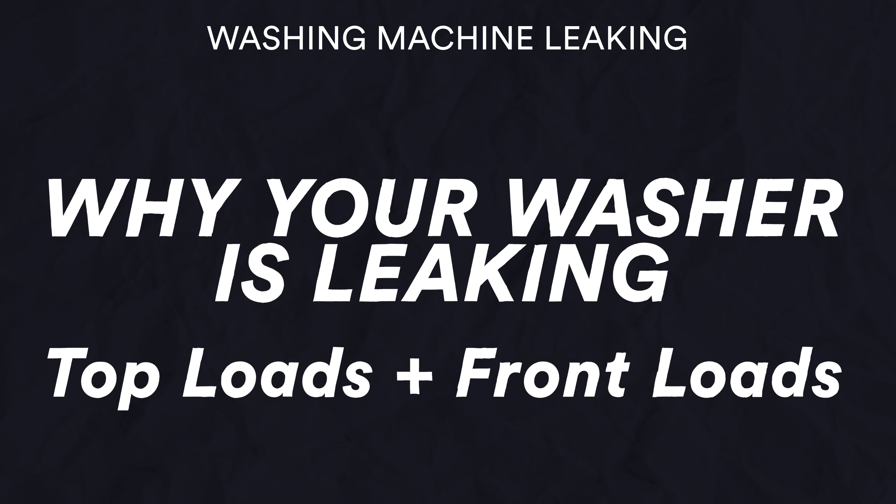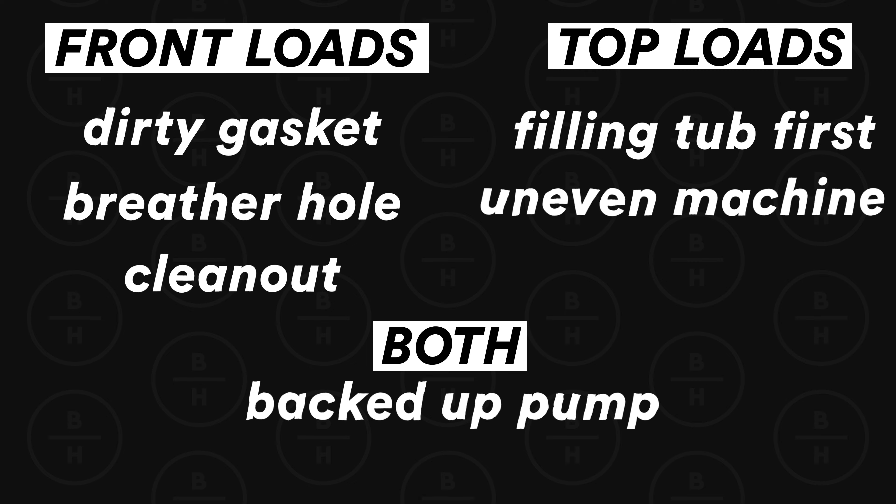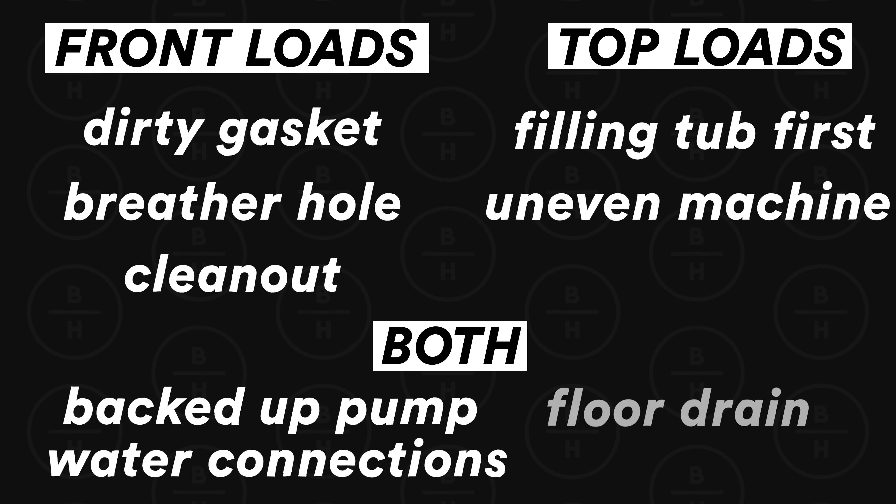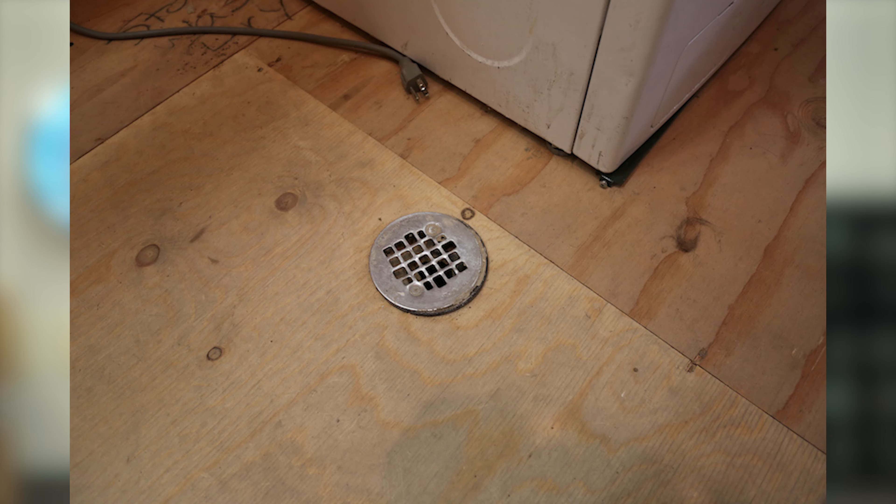Now for issues common to both front and top load machines: your pump being backed up — on a front load machine, if you haven't checked your clean out in a while and it's taking a long time to drain, that's a possibility. Also check your water connections to your washer and dryer, because a lot of machines now have steam, so check those connections from the wall to the washing machine and to the dryer. And don't overlook that pesky floor drain underneath your washer or dryer. If your pipes are backing up, water will come bubbling up out of the floor drain and run out underneath your washer and dryer. You can slide the machine out, put it on drain, and shine a flashlight down on that floor drain to see if water is backing up there.